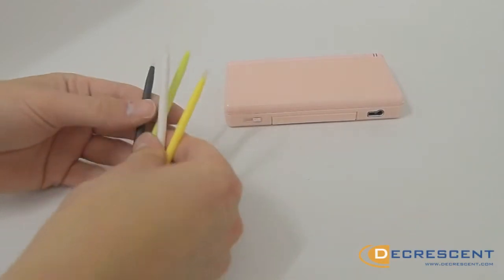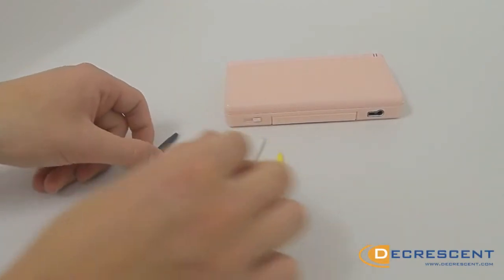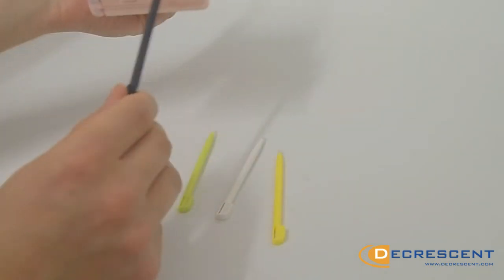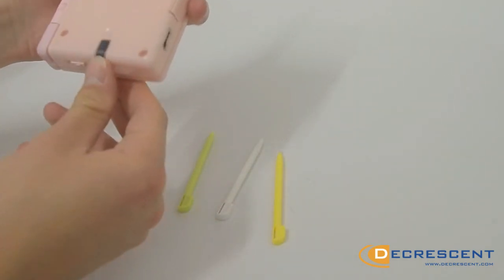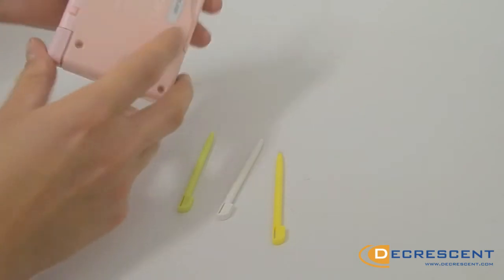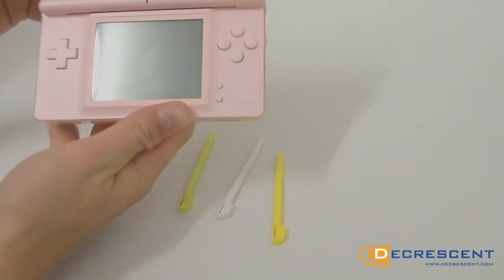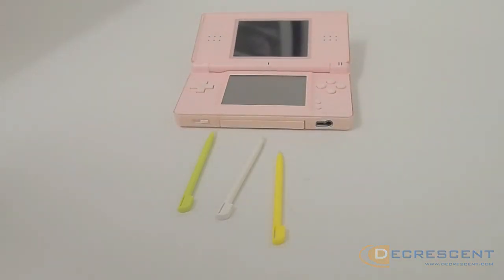Add a little colour to your Nintendo with the four pack of styluses for the DS Lite. The smooth and precise design keeps your screen free from fingerprints and scratches. With four different colours to choose from, they fit perfectly into your DS Lite and are great for replacing lost stylus pens.